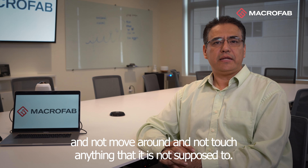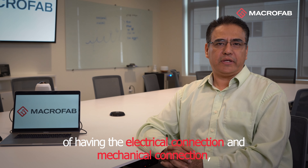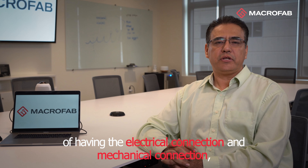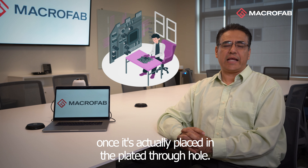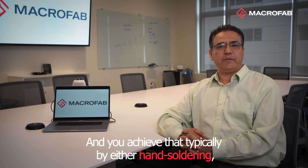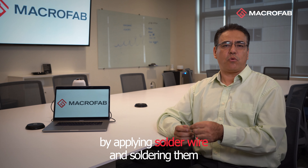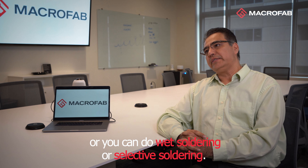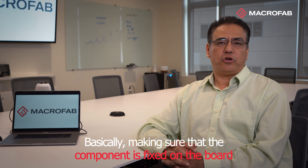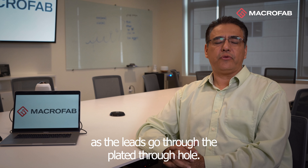You want the component to stay in place and not move around and not touch anything that it's not supposed to. To achieve those two goals of having the electrical connection and mechanical connection, you have to solder the component onto the board once it's placed in the plated through hole. You achieve that typically by either hand soldering, by applying solder by wire, then soldering it using a solder iron. Or you can use wave soldering or selective solder, basically making sure that the component is fixed on the board as the leads go through the plated through hole.